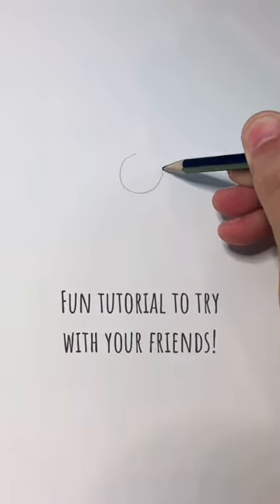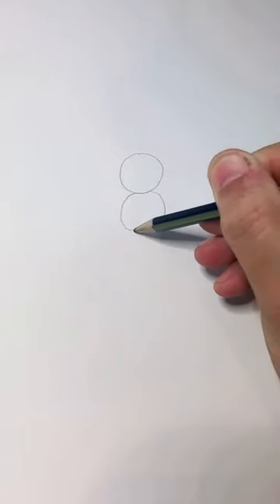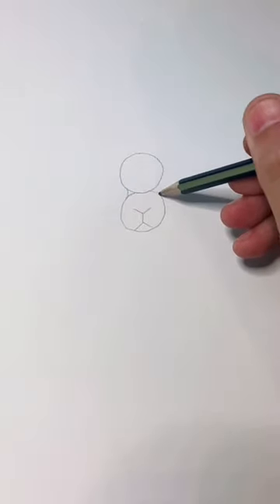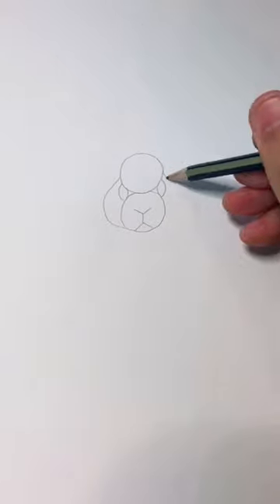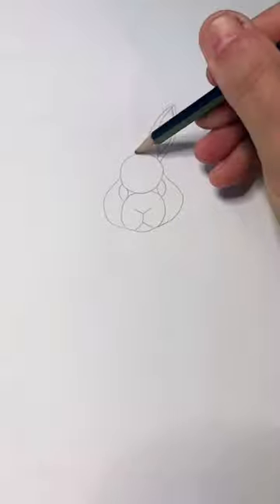If you could draw the number eight and a headless stick man, then you could draw a really cool looking rabbit, I promise. In between each of those circles, we're going to draw the eyes. And on the left side, a big C and a big D on the right. Then add your big floppy ears.